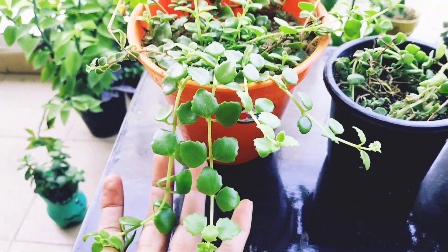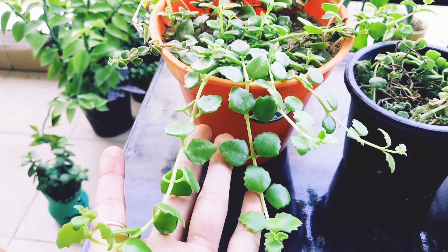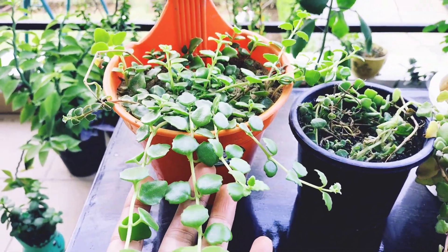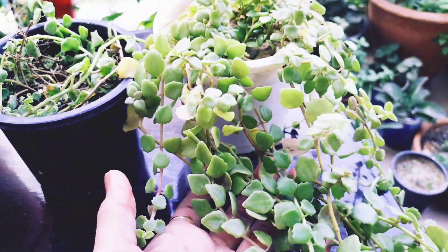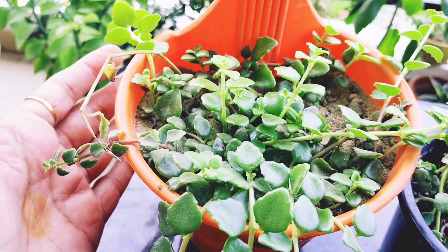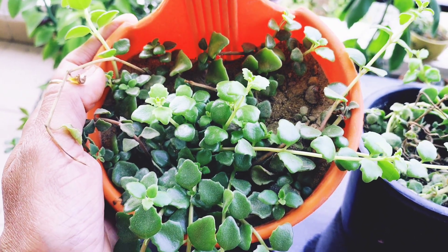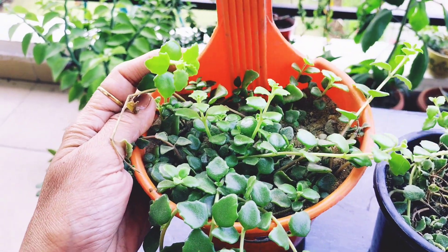You can grow it in winter. I propagate plants every season. I grow in winter — some plants have no issue growing in winter. Mostly, it will grow in winter. It will grow in about 40 days.